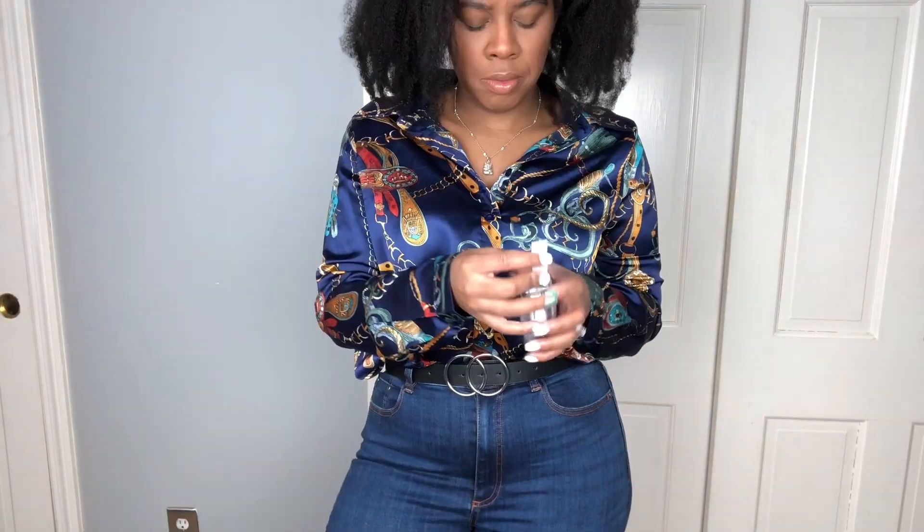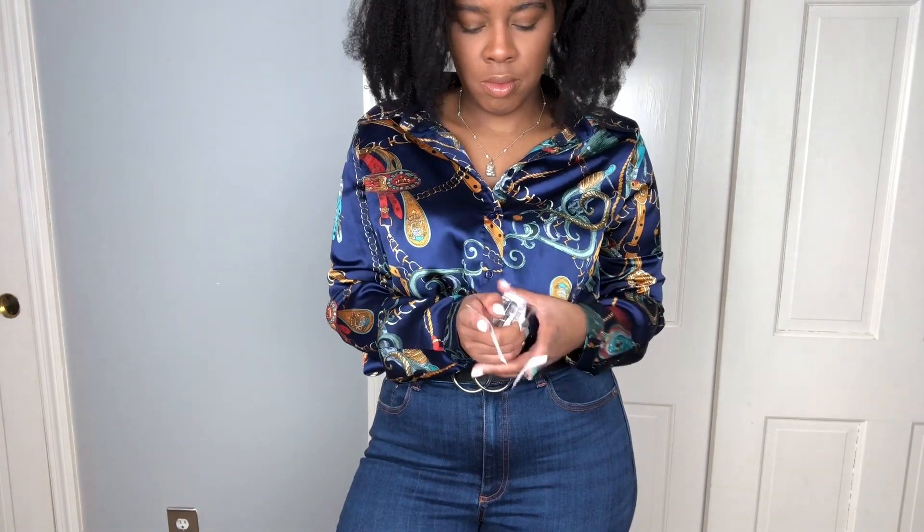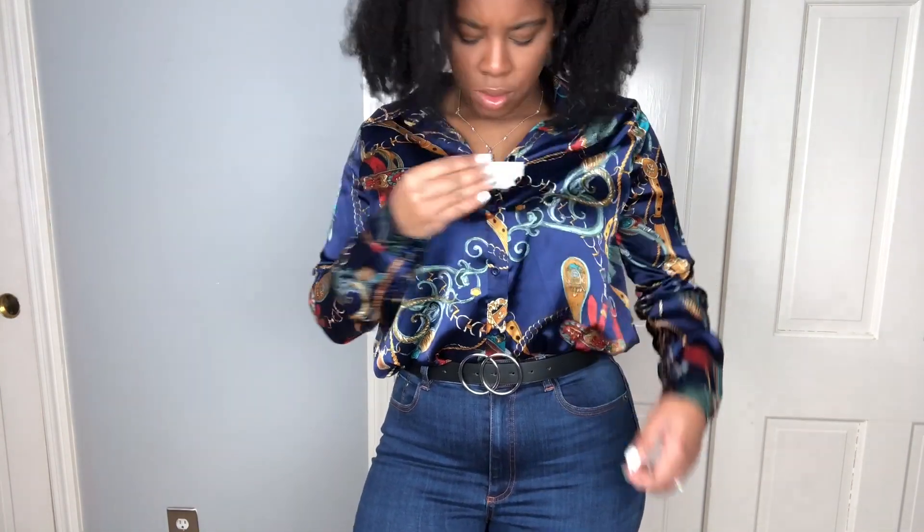If you don't have a lint brush on you in your bag, you can always carry fashion tape and use it to collect some lint.